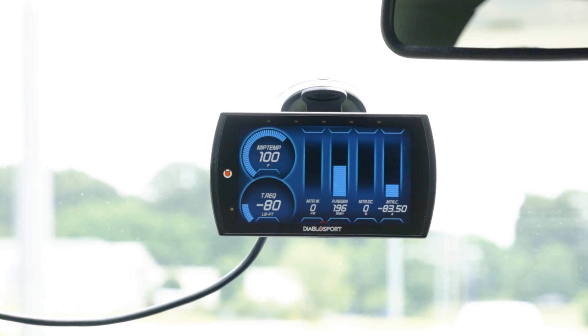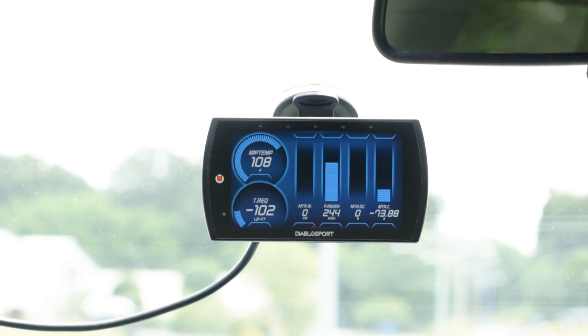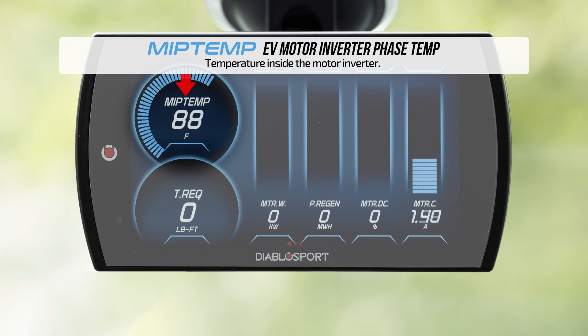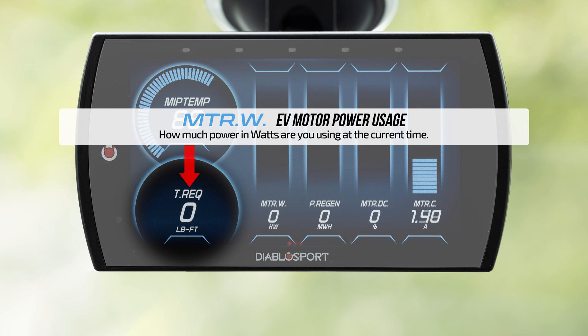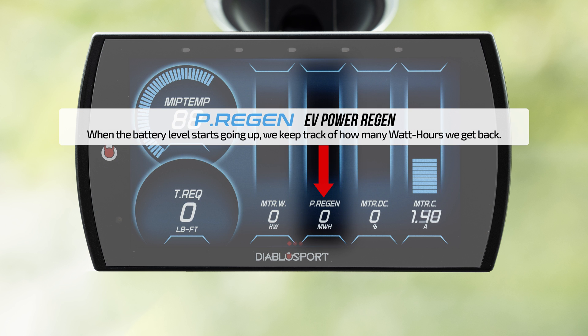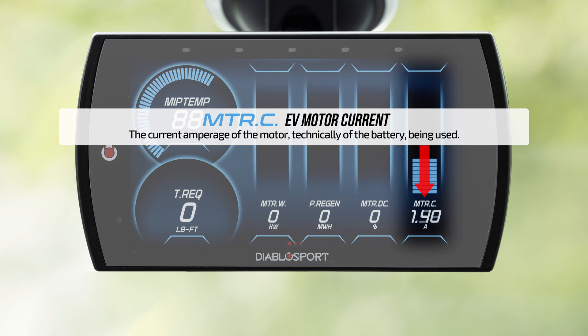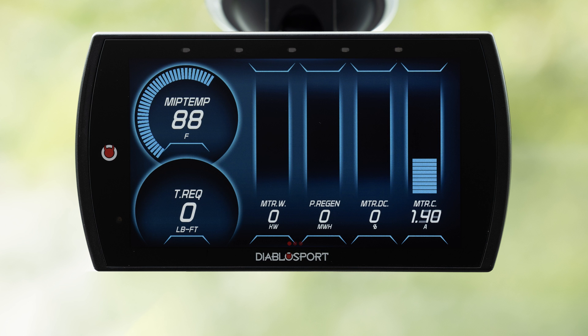To gauge torque output while driving, simply apply some throttle and observe the corresponding torque request. The screen provides valuable details about wheel RPM for each wheel, motor wattage, power output, and other battery and motor information.